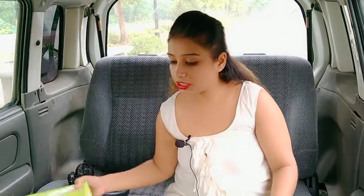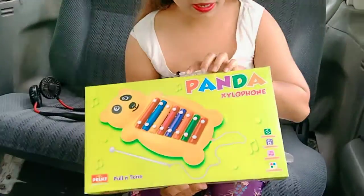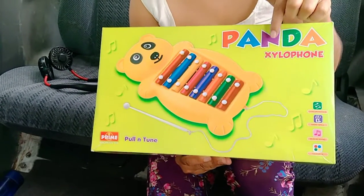Whatever you will learn — music and other colors — there are a lot of toys that you pull and play. I came here and said, let me share this. This is Xylophone. This is a panda company. This is also a panda. It's a Xylophone.